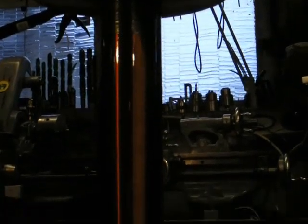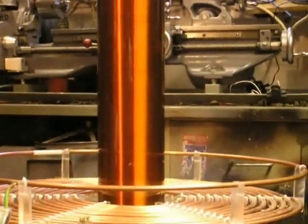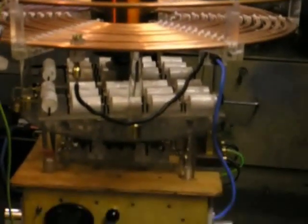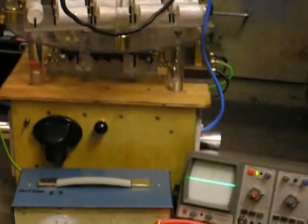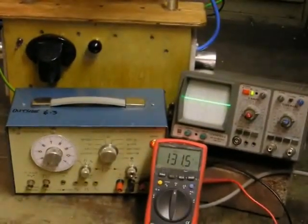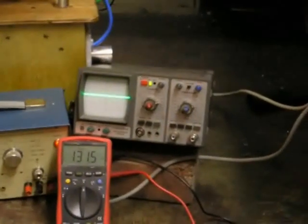For a successful tuning of a Tesla coil, we need to make sure the resonant frequency of the primary matches that of the secondary. We find the point of resonance by putting a variable high frequency signal into the coil using a signal generator. Then as you vary the frequency, you look for a voltage peak across the coil with the oscilloscope.